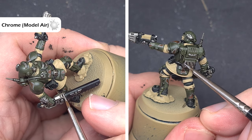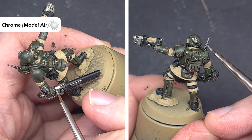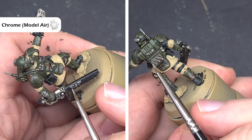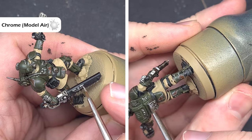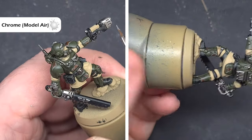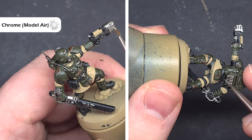When the Nuln Oil is completely dry we'll start the highlighting process, and the first colour we're going to highlight is the silver metallic — so the colour we need is Chrome from Vallejo Model Air. If you haven't got this you can use Stormhost Silver from Citadel. What we're looking to do is catch all those raised edges, dragging the brush along the sharp edges to give us a nice crisp highlight.